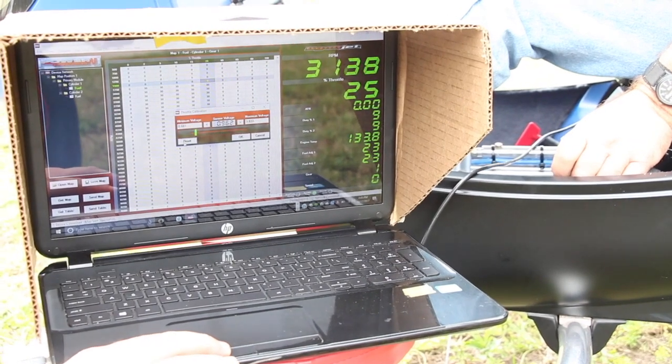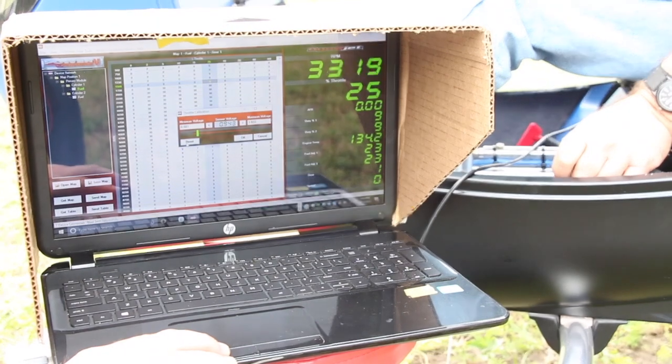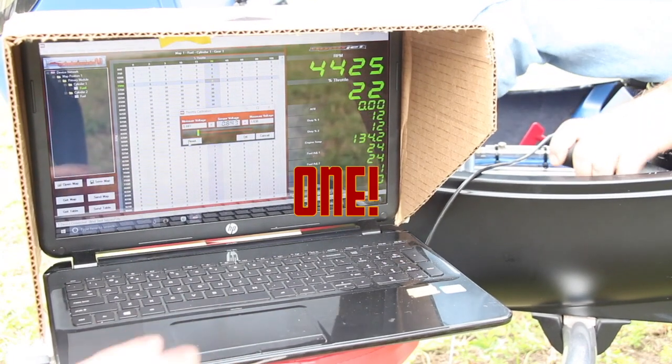We usually do a countdown — 3, 2, 1 — crack the throttle all the way to throttle stop. And as the pilot hits throttle stop, you will hit the reset button on the calibration window.